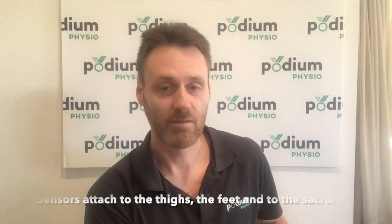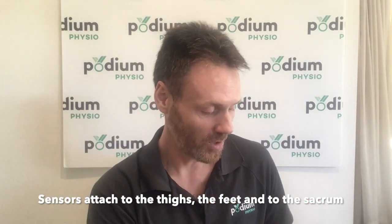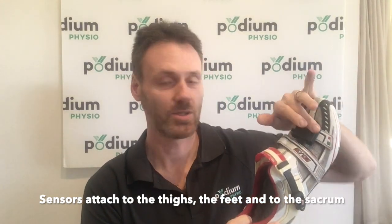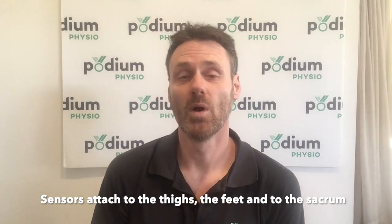These are attached to the body either via surgical adhesive or via clever toe clips which work equally well on your standard shoe with strap as it does with laces, or the wire laces on the more upmarket cycling shoes these days.